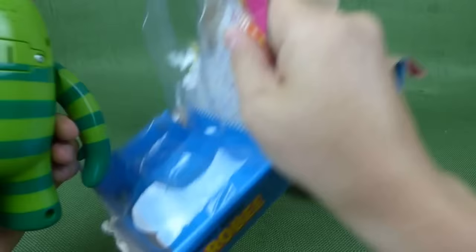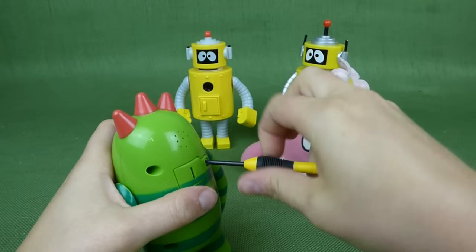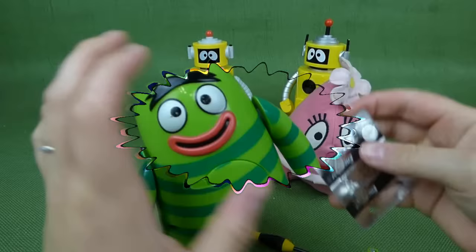There we go, he's loose. Now let's push his belly. He needs batteries. We'll take our screwdriver and open him up. He has batteries, but I think they're dead. There's the batteries, but we've got some new batteries right here. Alright, let's try Broby again.